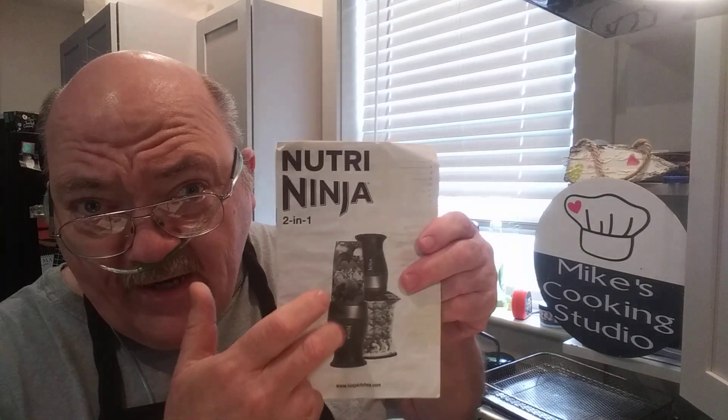Today I'm not really cooking. The video I'm doing today is using my Ninja — it's called the Ninja 2-in-1 Flip Blender. It's great. It came with a lot of attachments, and I bought it from QVC.